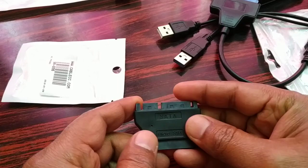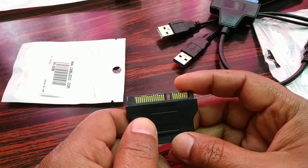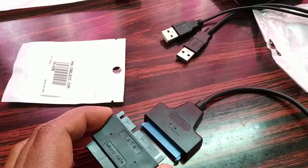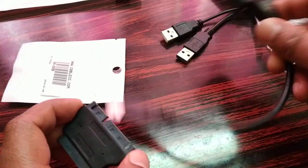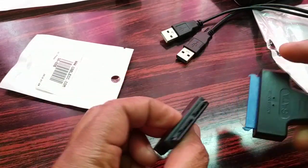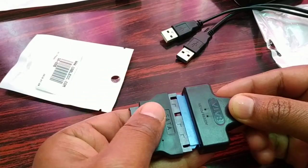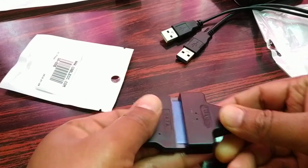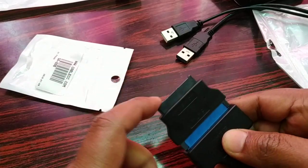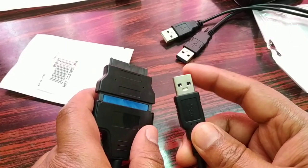And this is a micro SATA adapter. Some hard disks have a micro SATA port, so you can use this for the micro SATA port. You connect one end to the micro SATA port of the hard disk and the other end to your laptop. This combines so that one end is the micro SATA port and the other end is a standard USB for your PC.